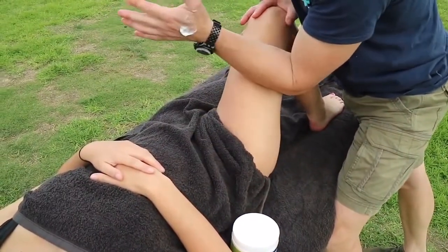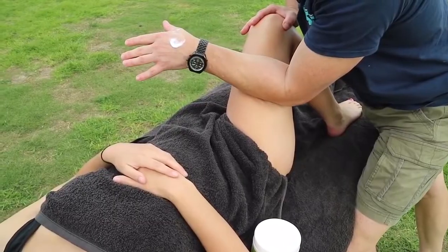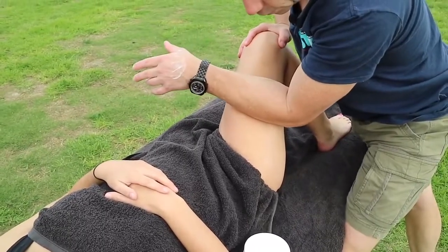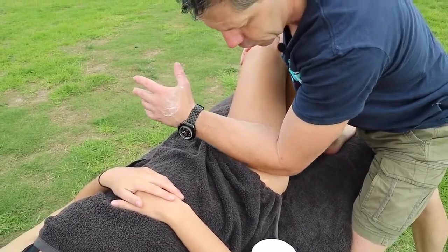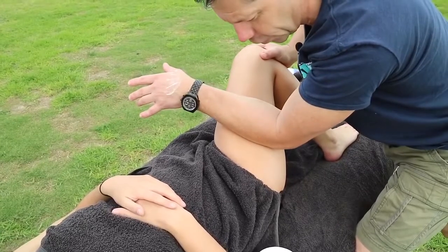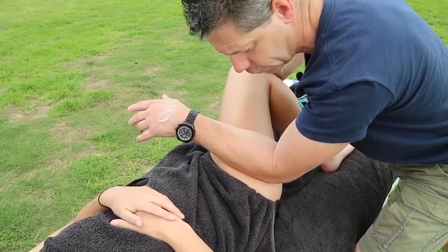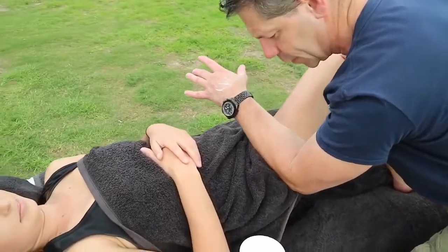I'm going to start with the braced forearm and just see what sort of pressure Bianca will be able to accept. All of this restriction is in the upper half of this TFL, so we're just going to come all the way through, bringing all that tissue up and through.